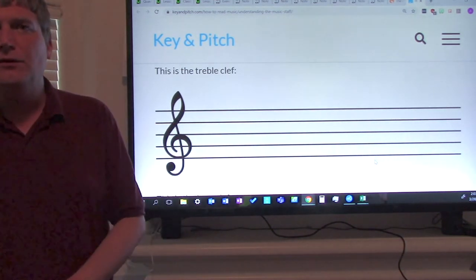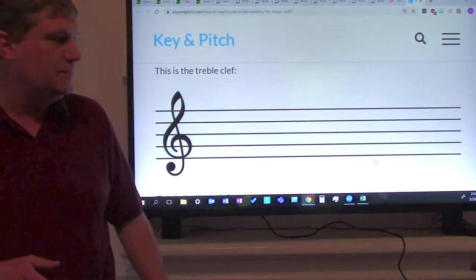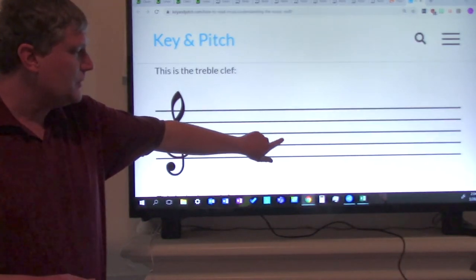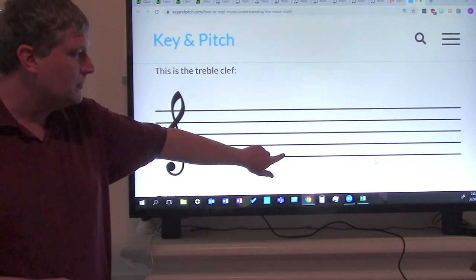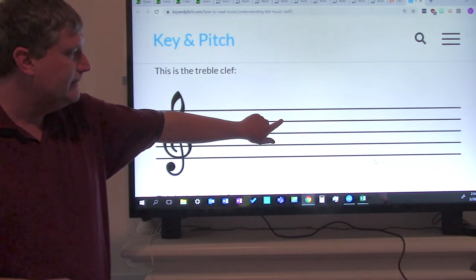The first line note is E. The second line note is G. The third line note is B. The fourth line note is D. And the fifth line note is F. Now let's say all of those. Ready? Go: E, G, B, D, F.